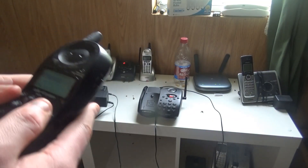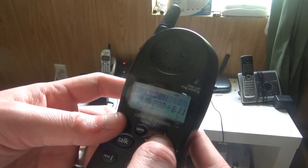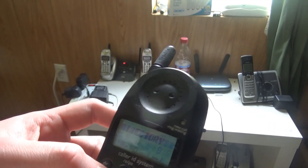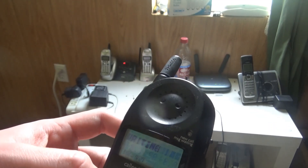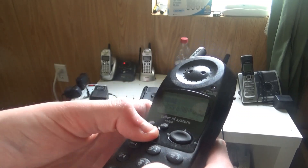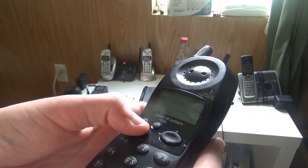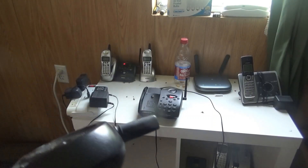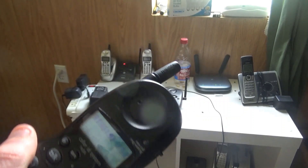Now let's go ahead and call the time-temperature hotline after I get done checking out the buttons. That's the flash — you can press the flash edit button and make sure it works. All the buttons seem to work, and I do have the ringtone set to high, which is pretty hilarious.